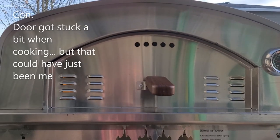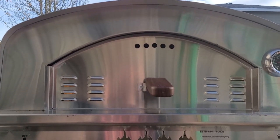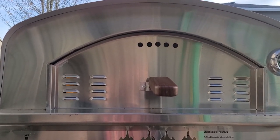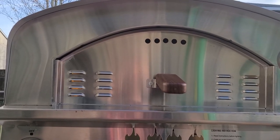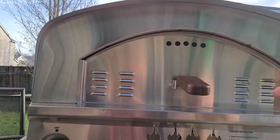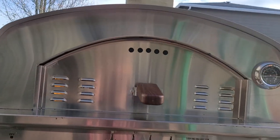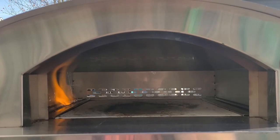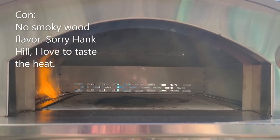Another downside was the door — I'm not sure if it was operator error or the metal warping. Last night was pretty cold out and a little rainy; I was undercover but struggling to get the door off and on. This morning it seems to not be a problem.